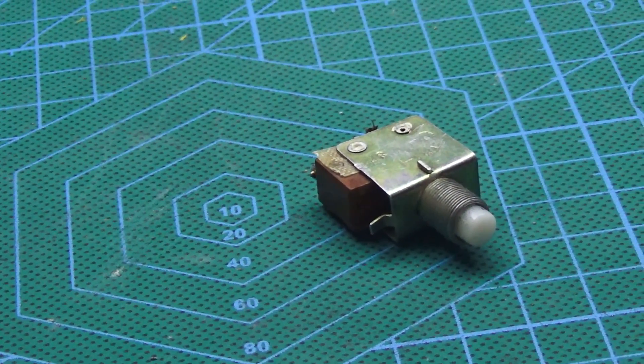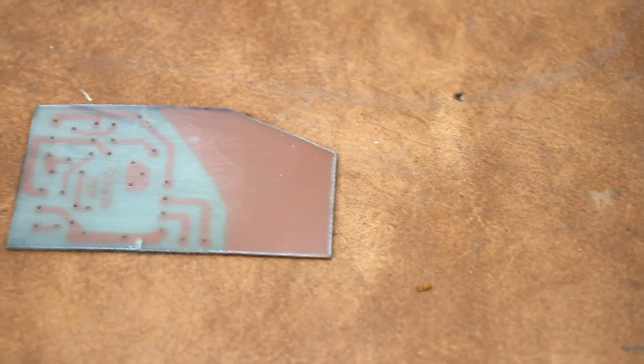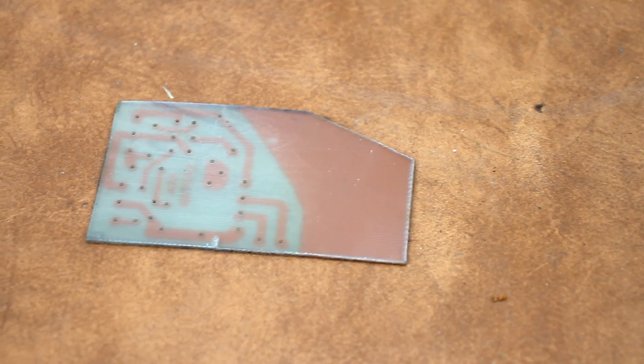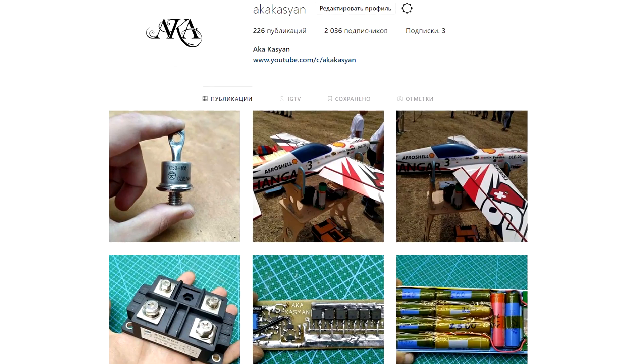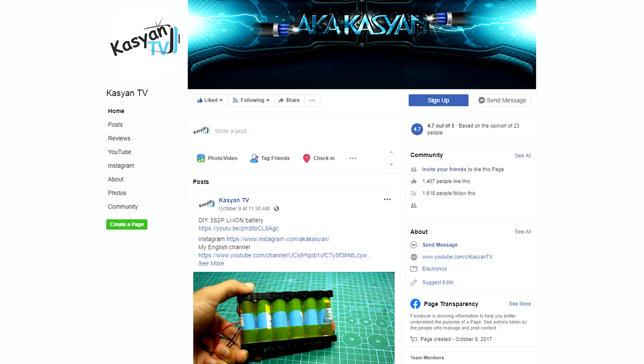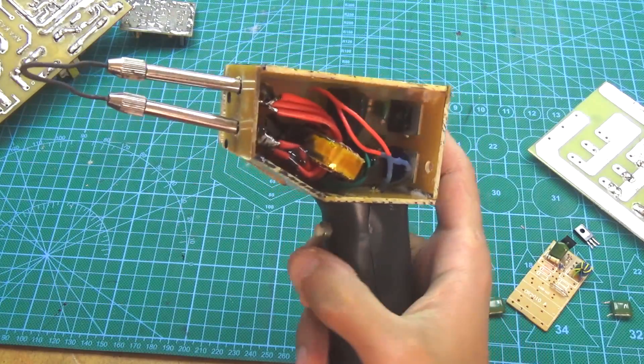The button is usually installed in the handle of the soldering iron. That's all — the necessary links will be found in the description. Please don't forget to rate the video, subscribe to my Instagram, and if you have any questions, ask them in our official group. At this I have to say goodbye — until new meetings, with you was KaseanTV.